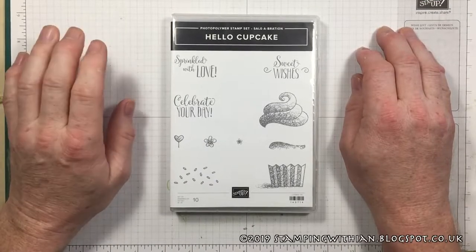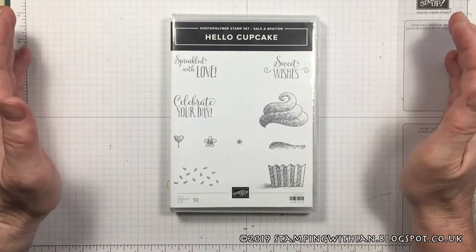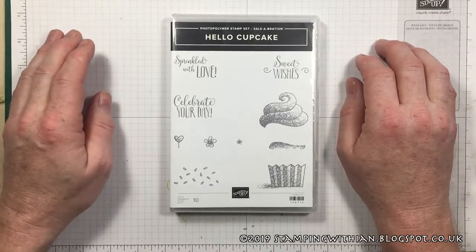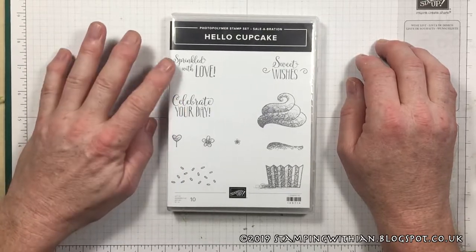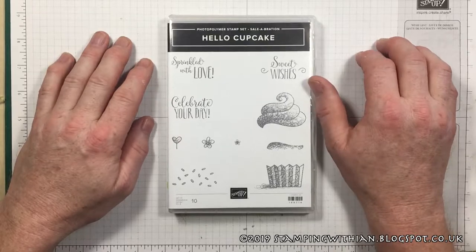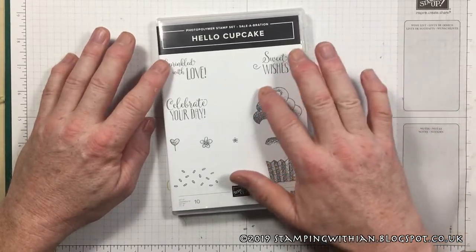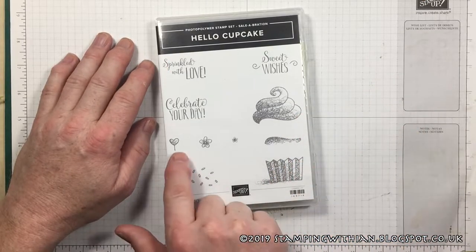Hello and welcome to Wednesday's project! Hello Cupcake — seriously though, another fun set from Stampin' Up. Beautiful sentiments: Celebrate Your Day, which we're using today, Sprinkled with Love, Sweet Wishes. It looks like a cupcake with the frosting, sprinkles, and little things you can add like flowers and a heart. Beautiful.